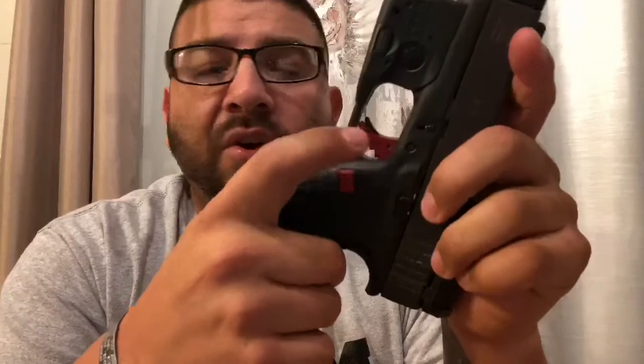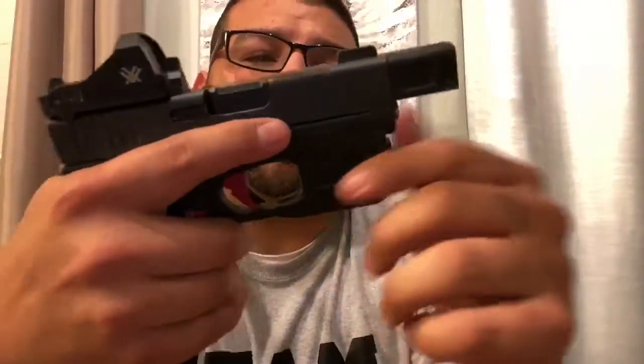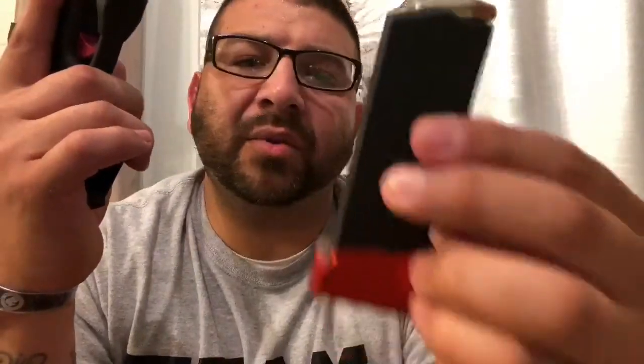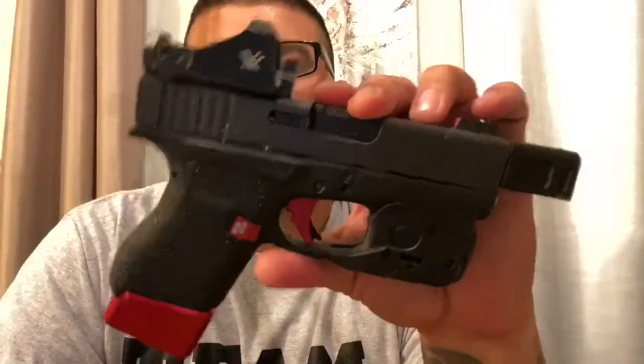Top to bottom: Hive Technologies rear plate, Hive Technologies mag release, Hive Technologies Monarch trigger. The slide catch and small internal parts are stock, with a Ghost connector added. There's a stainless steel heavier recoil spring for recoil mitigation, a TLR-6 laser-light combo, Talon rubberized grip — which I run on all my guns — and Taran Tactical base plates: a plus-two on the six-round mag making it an eight-rounder, plus a plus-three backup mag. That gives nine rounds in the gun plus nine in reserve — 18 total.